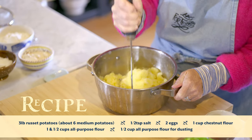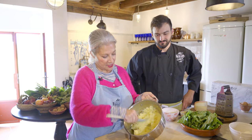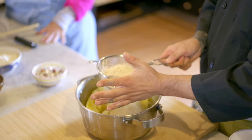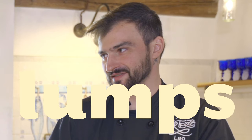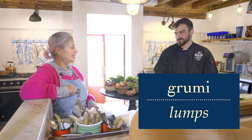So I'm mashing the potatoes up — they're smooth and mushy. See how mashed up that is? Now a cup of chestnut flour. Always sift the chestnut flour — really important. No lumps. What do you call it in Italian? Grumi. Grumi — I like it!